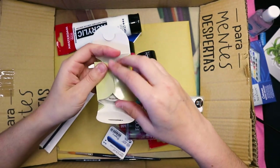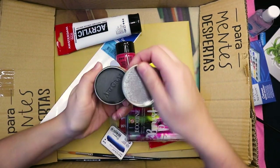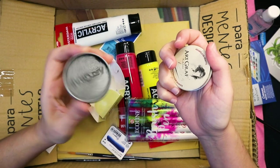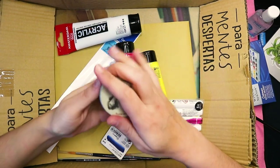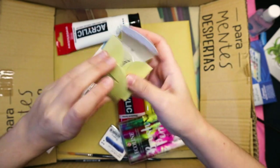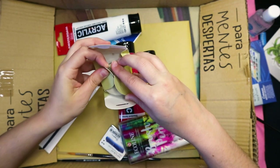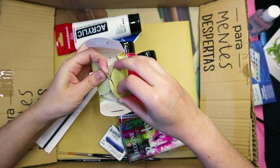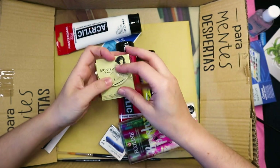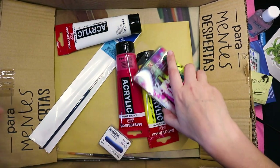Oh, we have one of these! I used to really be obsessed with this stuff — it's like watercolor graphite. I used to use it in school, it was pretty interesting. You basically add water and it acts like graphite. I might actually play with this. I have no idea what I'm going to do with all of it — if I'm just going to do an unboxing or try to do a video using all of this, because there's quite a lot of stuff in here.